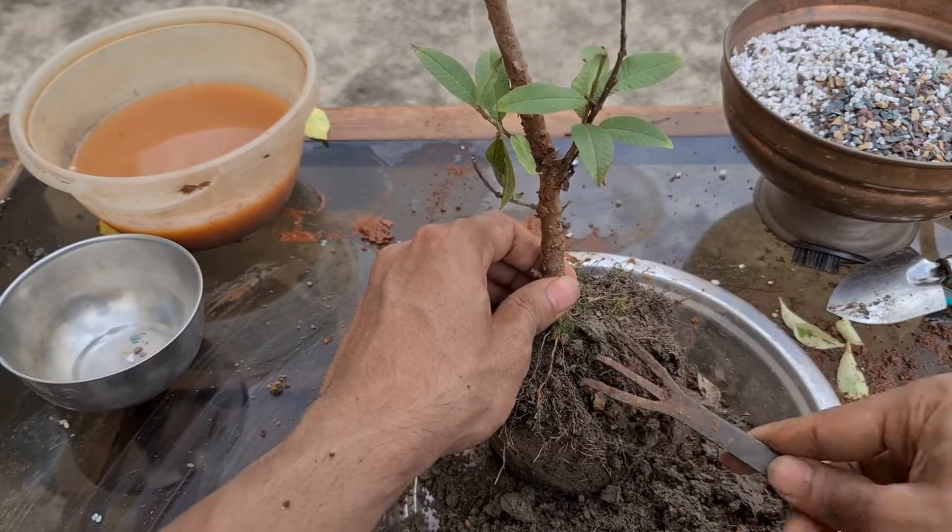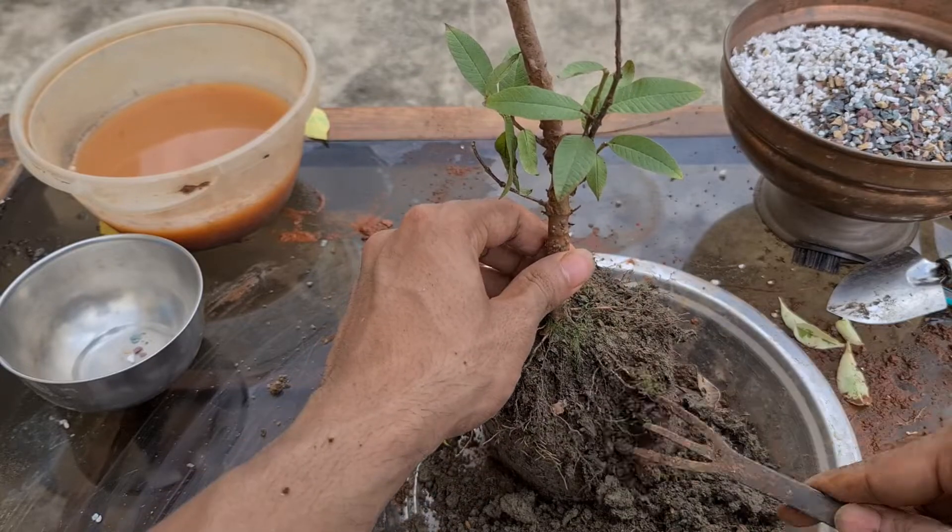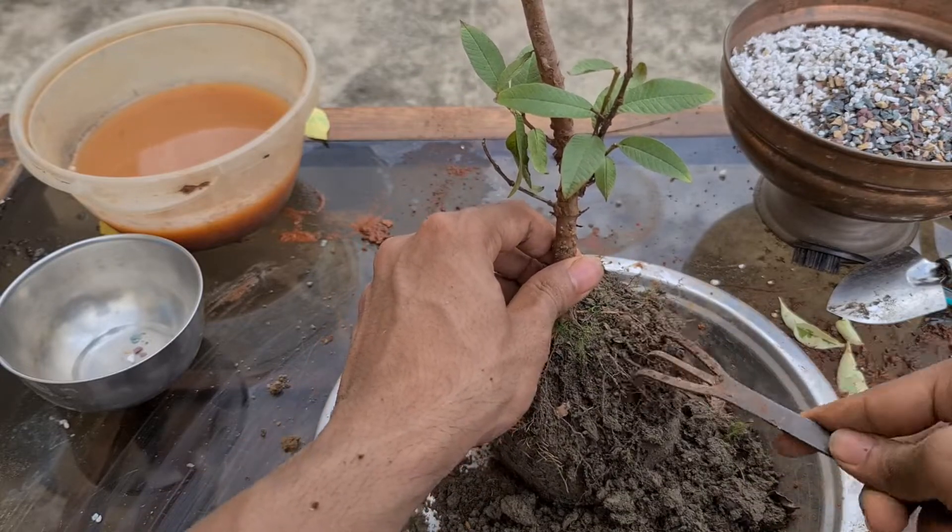You should always put it in a well-draining soil. Not sure why nursery people use this soil. Anyway, next time we remove it, we'll put it in proper soil.